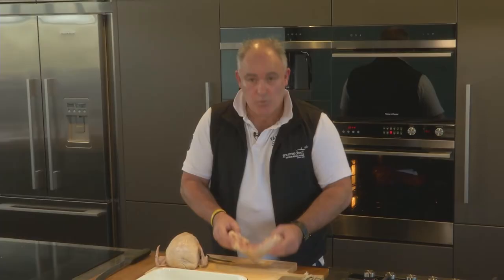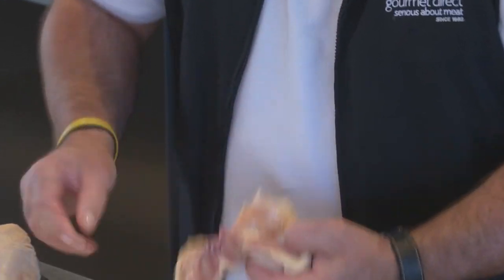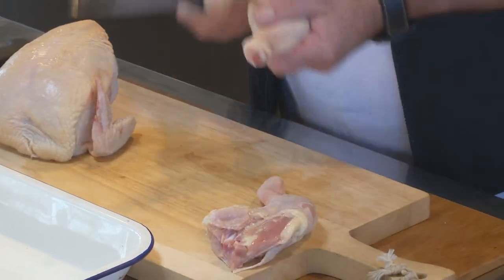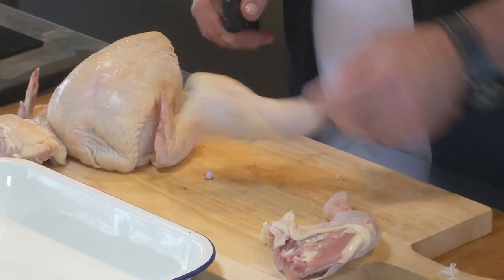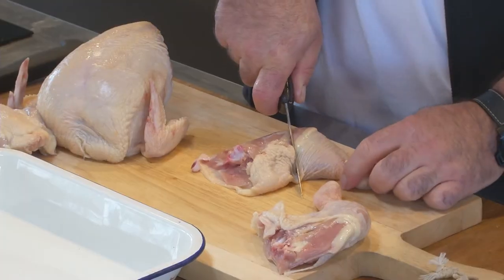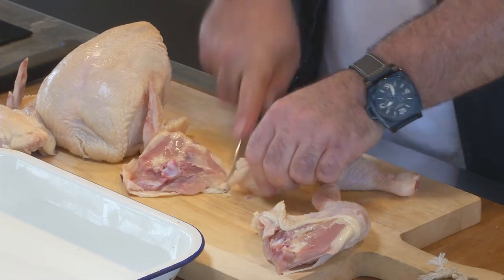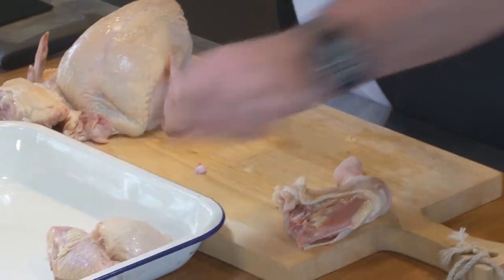With the leg — or what we call the Merryland — we'll just break it open like that because it's all in joints. We'll make an incision in there and an incision just under there as so. That is your Merryland. Between the leg and the thigh is where the joint is, and we'll go straight through as so. We'll take a little bit of fat off. So you've got your thigh and you've got your drumstick.